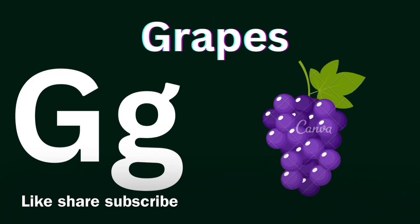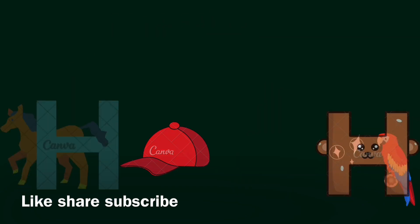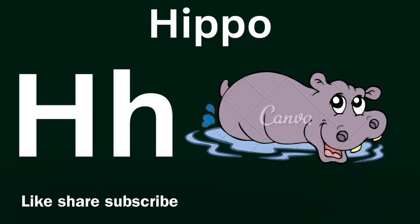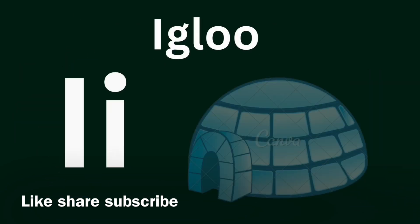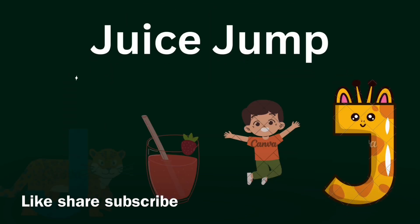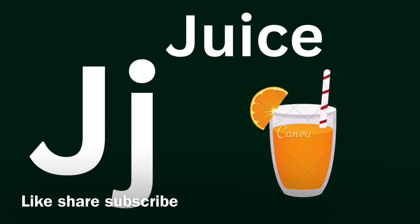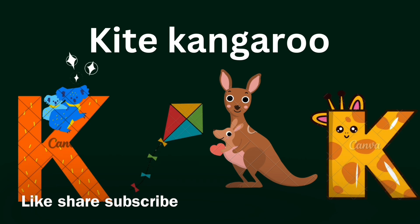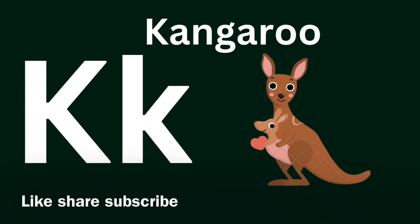Goat. G for Goat, Yummy. G for Great. K for Kite. K for Kangaroo.